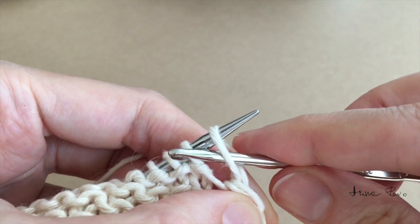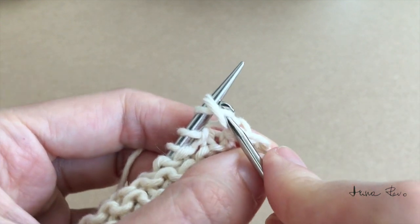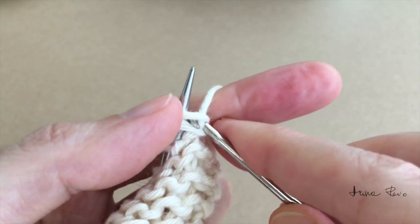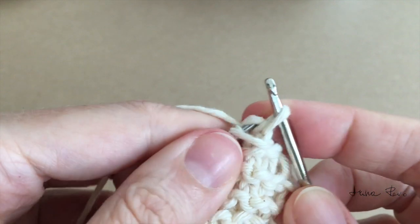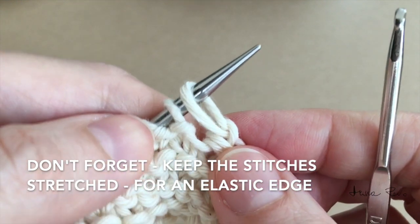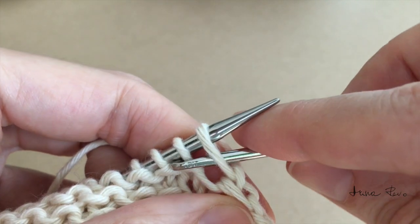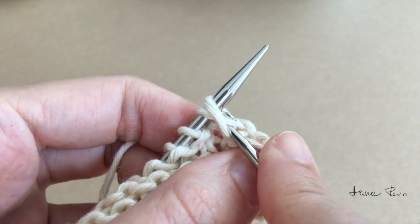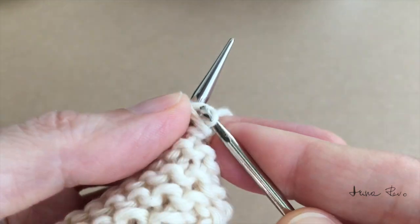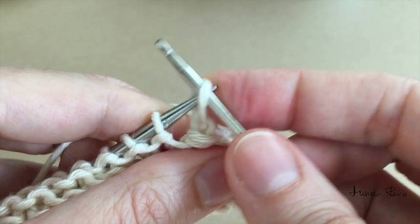I go from right to left into the first stitch, and left to right into the next stitch, and pull the yarn through, keeping the stitches very stretched. We need a very elastic edge here. Again right to left, left to right, pull the yarn through, and return onto the left needle tip.